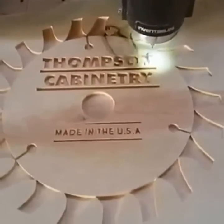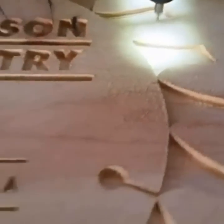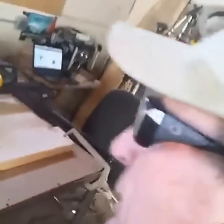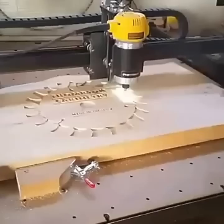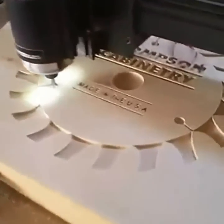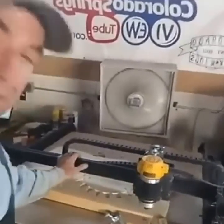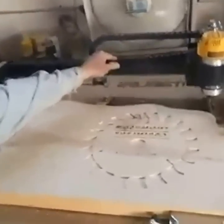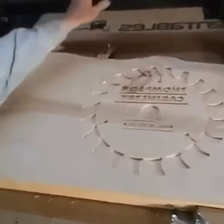That's looking good — it's almost done, only a few minutes left. That's how we do it — that's how we carve a custom sign on our CNC machine. Check that out! Eric, there you go buddy. I still have to get the finish put on it, but you can see where it's headed. We'll get it finished up tomorrow. Thanks for watching today — be sure to come back tomorrow. Have a great Friday night!